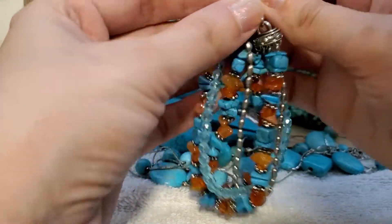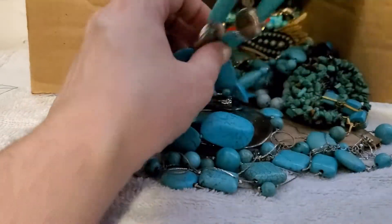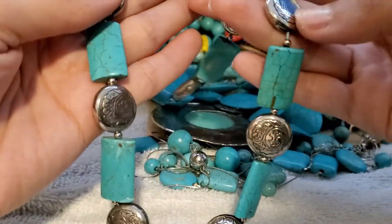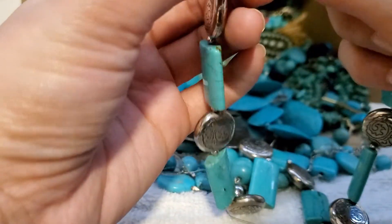It's got a nice decent toggle clasp — that's beautiful, perfect condition. I'm trying to go through this video a little bit faster even though I have lots of goodies here. These are lightweight silver tone.